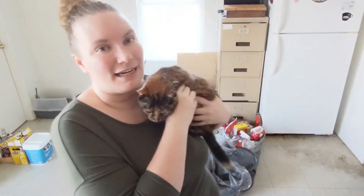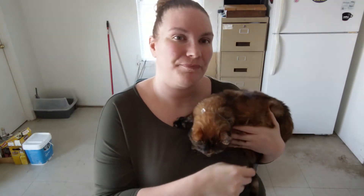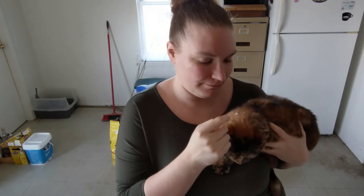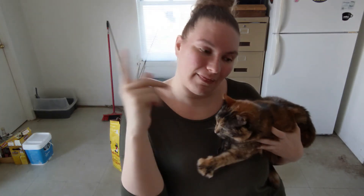Everything else is still in bags because of the move. I hope this video finds you well. From my little corner and family to yours, stay safe and stay home. Thank you so much for watching today and I will see you in the next video. Bye!